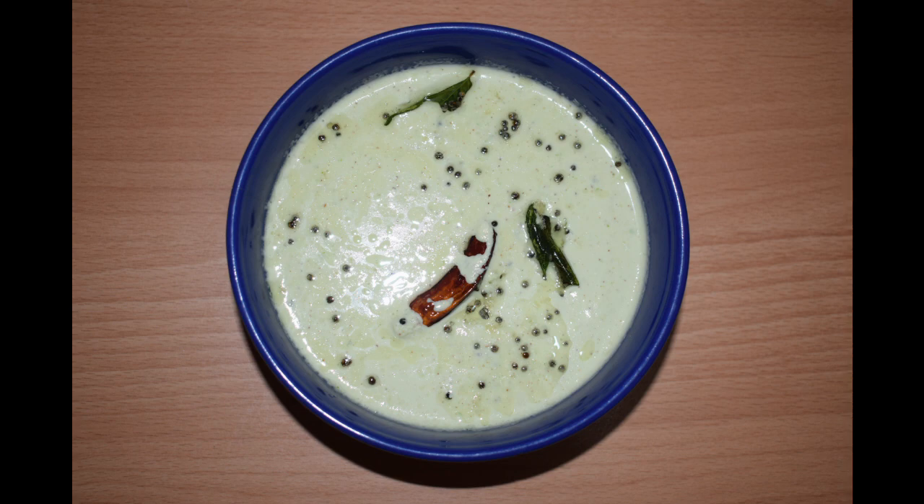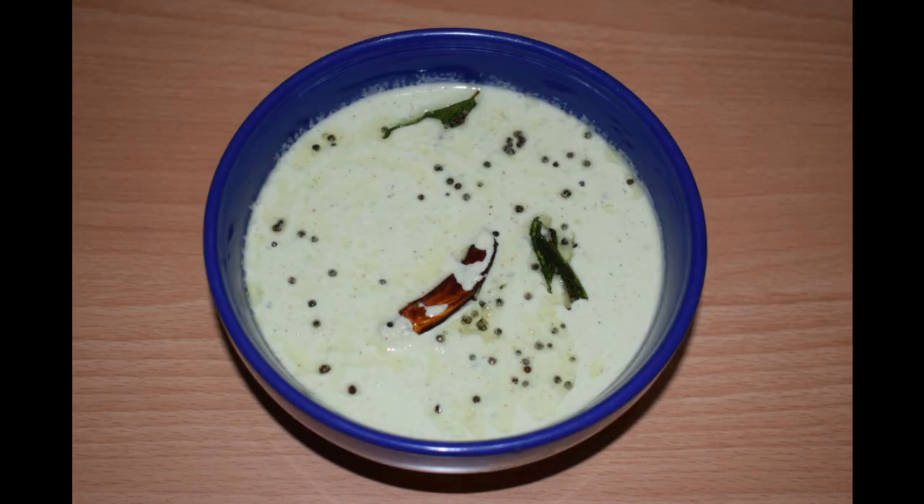Be it a crispy dosa or a fluffy white idli, none of them are complete without the coconut chutney. This is a South Indian chutney, perfect for idlis, dosas and wadas. The chana dal lends a creaminess to the coconut chutney, so if you like your chutney to be thick, you should definitely try this chutney.